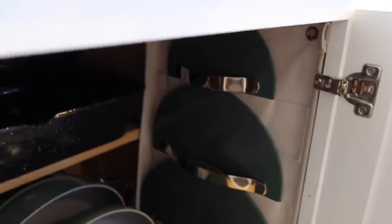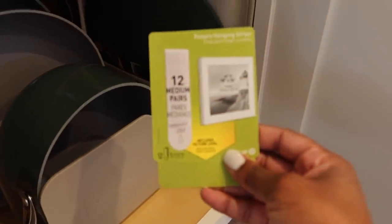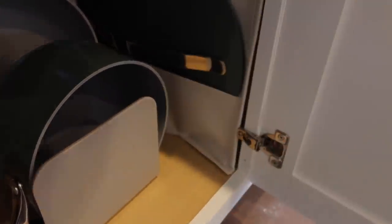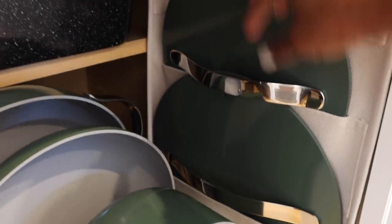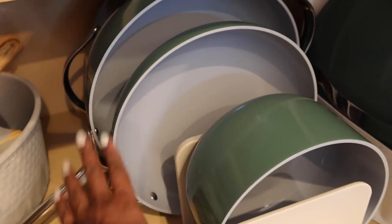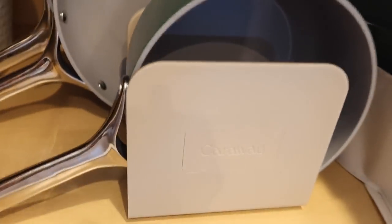I used these Command strip velcro things I got from Target to hang the organizer. The back of the organizer is a different material so you can stick something on it — little velcro pieces at the top and bottom keep it from falling over. I put the pots in order of size — biggest in the back, then the other two, then the small one. So cute!